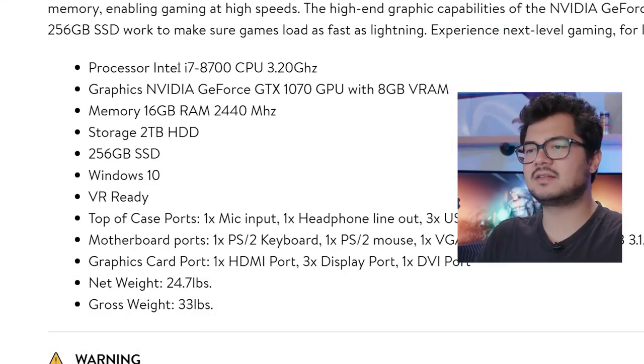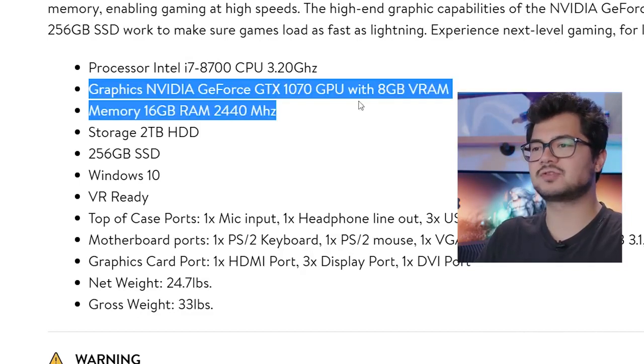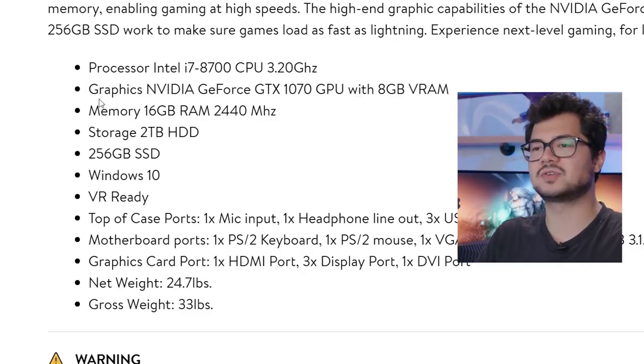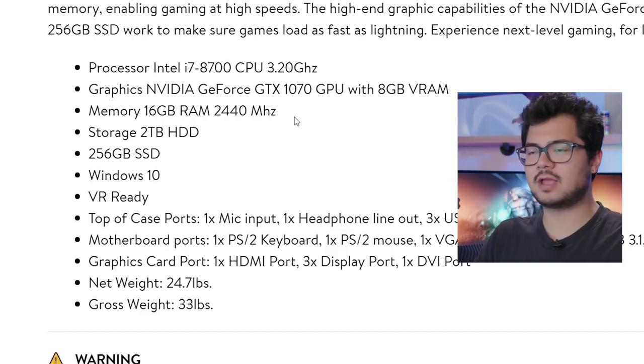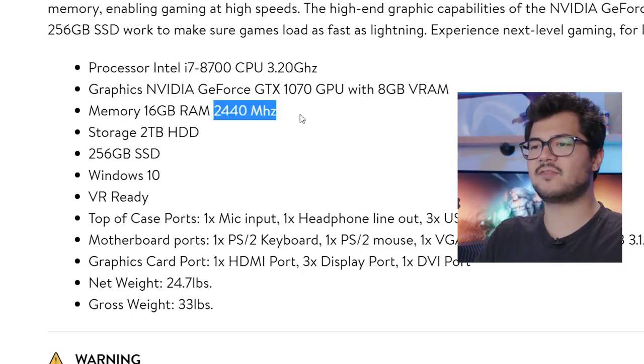The spec list is fairly vague. We have that Intel Core i7 8700 with a GeForce GTX 1070 with 8 gigs of VRAM. There's no manufacturer or add-in-board partner listed. For memory, we have 16 gigs of RAM at 2440 MHz. It's funny that they don't list DDR4, even though that's relatively implied. And this is a very peculiar RAM speed, indicating this is probably just an OEM kit sold exclusively to system integrators that you can't find on the market, because I have never seen a kit of DDR4 at this rated speed.